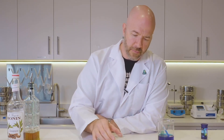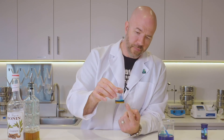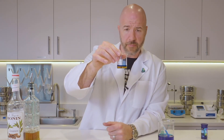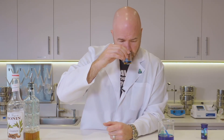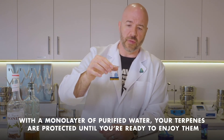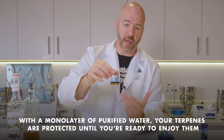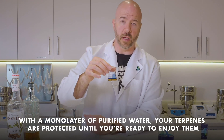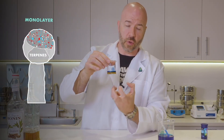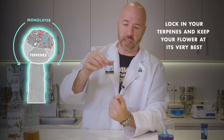That cinnamon smell — which remember was on the bottom of this, which is the syrup — was very strong when I started. Now that this monolayer has been created, the smell is no longer within this beaker. The headspace is void of that terpene smell. The only thing I did was just add a little bit of water to the top. That's creating that monolayer — that's creating that shield.